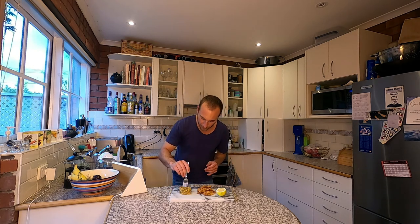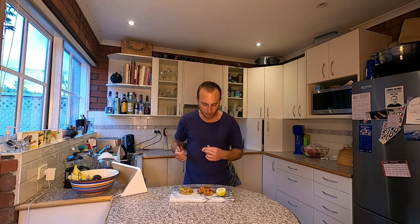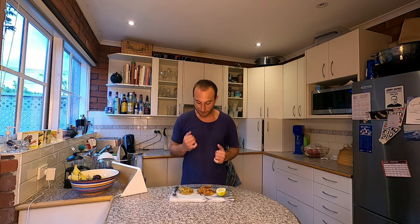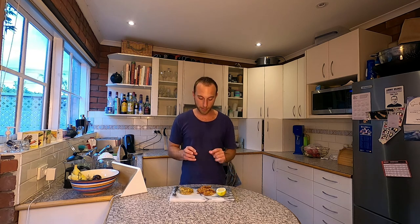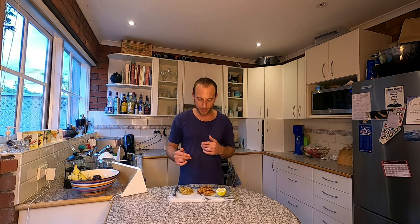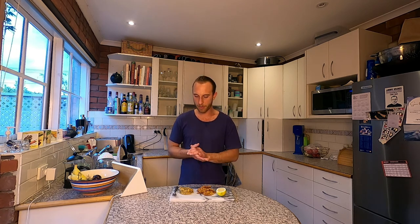Now for the peas and rice — very creamy. The coconut milk and coconut water just makes it a really nice creamy dish. It's really important to have the lemon juice there because you've got quite an oily fried food plus quite a creamy rice and peas dish, so you need that acidity — which brings me neatly on to what wine you should drink with this.